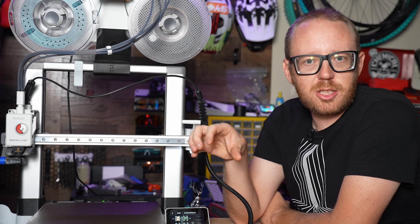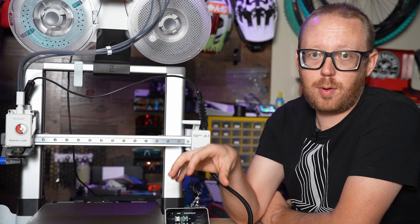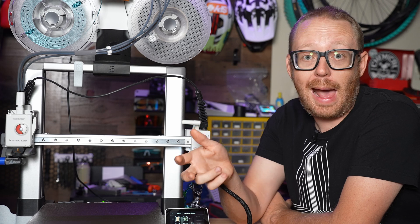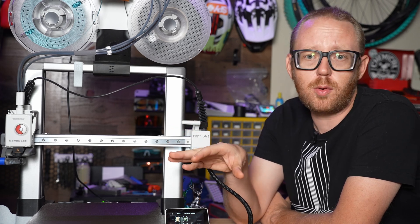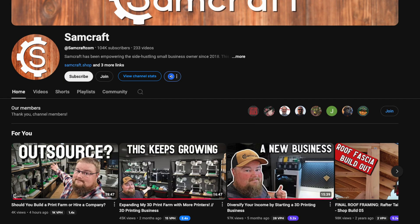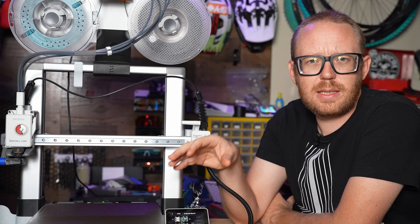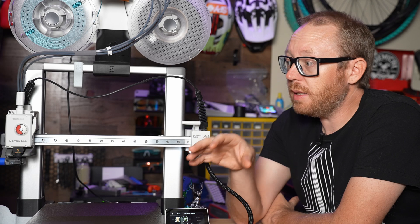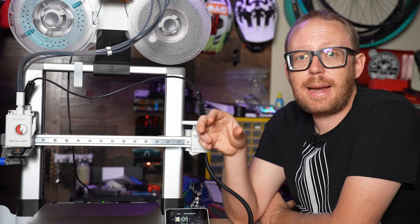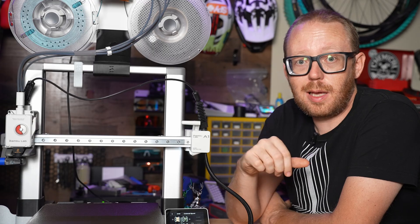This printer isn't just great for people starting out — it's also a great print farm machine. The fact that it prints so consistently, so well, and so fast at $339 for the printer only makes it compelling. I've seen other content creators like Sam Craft and Dason Prints using these for their print farms, and that's a really good idea. If I decide to add more printers for print farming, I would probably pick up more of these.